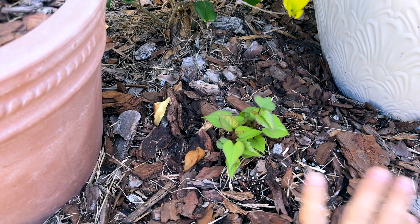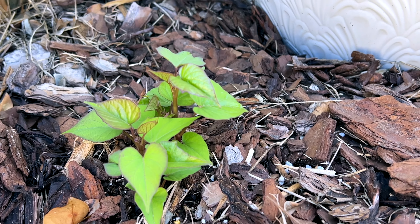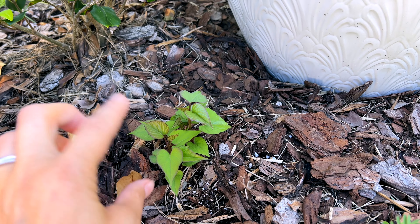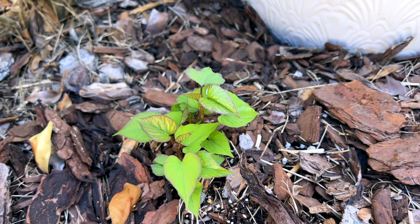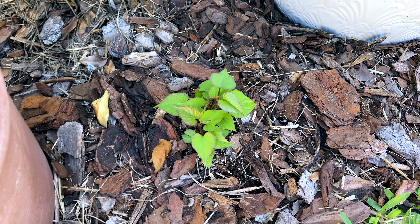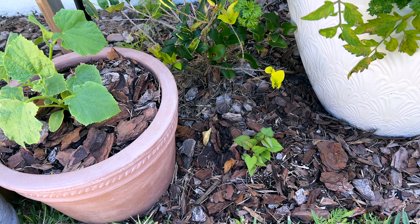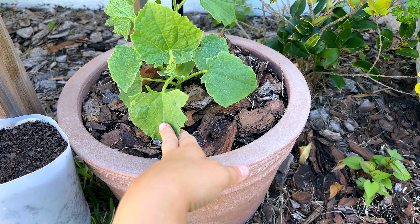I'm super excited about this one — I dug out some of the local soil and added in a nice raised bed mix with fertilizer, then mulched back in around it. I finally have sweet potatoes growing here, and I believe these are the Japanese ones — a white flesh, purple skin potato. This one is finally doing really good. I've honestly been trying for months to get this to happen and it's finally taking off!